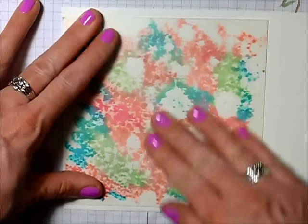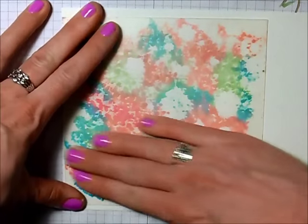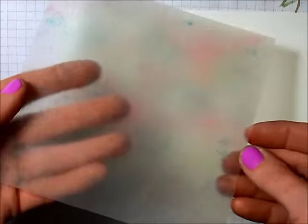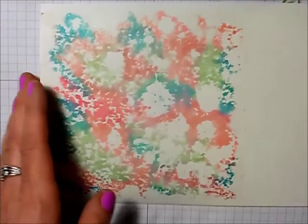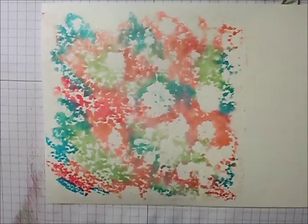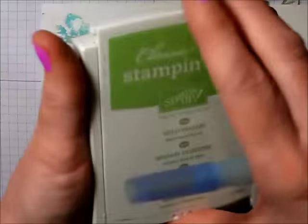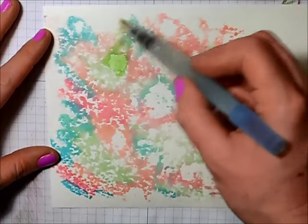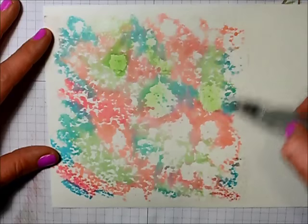Just push it down and hold it there for a second because you want the paper to absorb that ink. When you lift off your plastic, there's not going to be very much ink left on it because it's all gone into the paper. You can leave it like that, or take your aqua painter and blend some of it in. I like to grab my wild wasabi ink, squeeze some into the lid, and use my aqua painter to color in those empty areas — it pulls in a different color and looks really pretty.